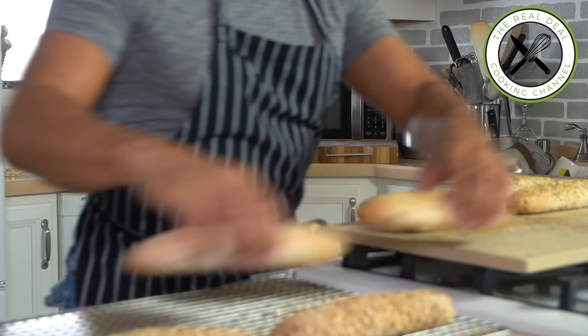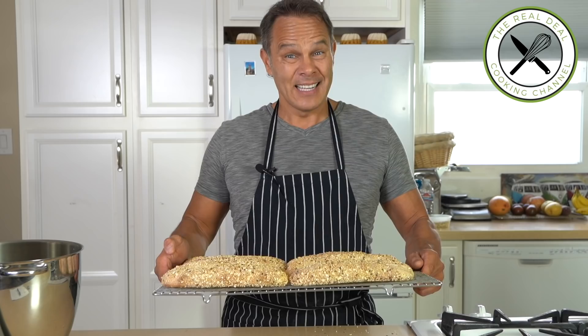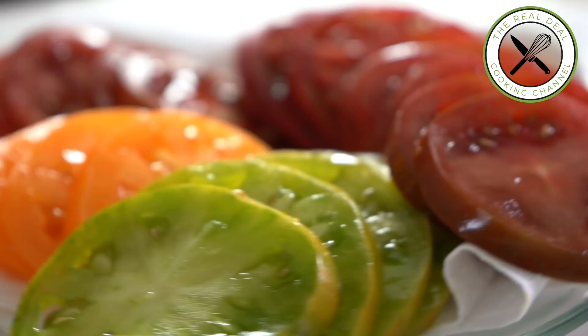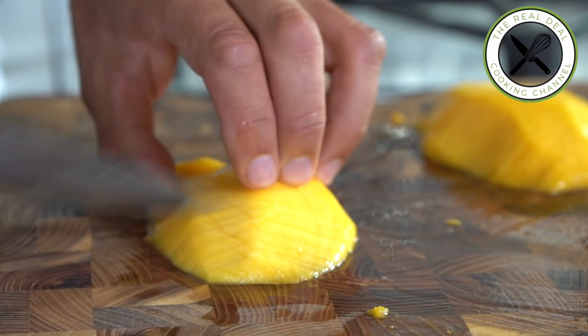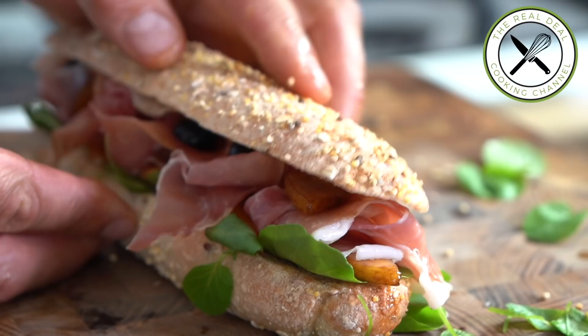I hope you've enjoyed this whole grain French mini baguette episode. Stay tuned to see what I'm going to make with those fabulous whole grain bread sandwiches in the next video. For the full recipe, go to brunoskitchen.net. Please subscribe, like me on Facebook, and follow me on Twitter, Instagram, and Pinterest at Bruno's Kitchen. Thank you again for watching and see you next time!